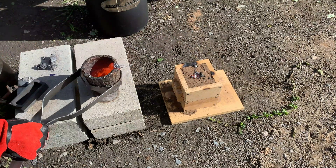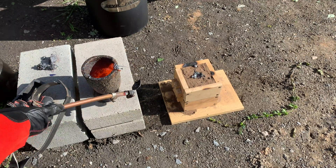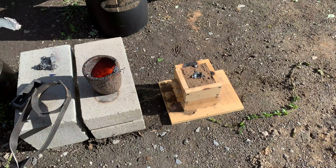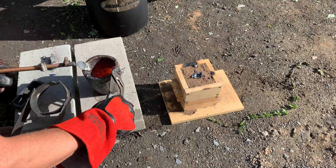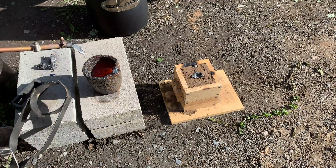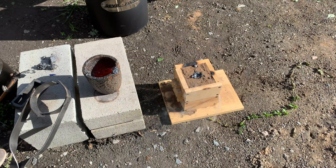I underestimated the copper — I waited too long. I'm not sure that's all copper. I wonder what else is in there.